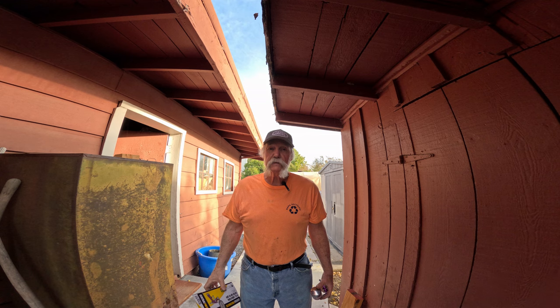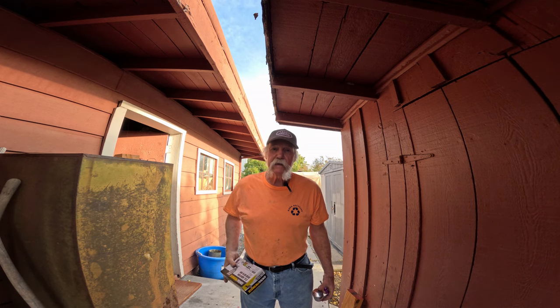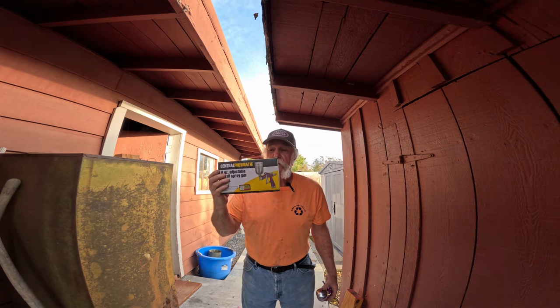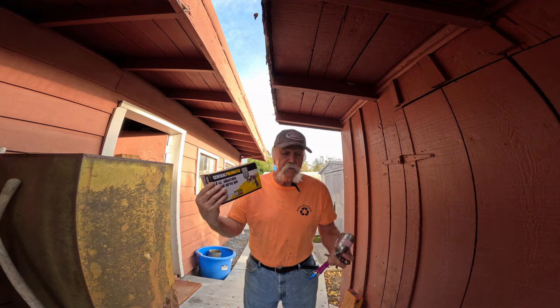Welcome to EGH British Cars. Today, something a little different. I was in Harbor Freight the other day and I saw this, which is the Century Pneumatic 4-ounce adjustable spray gun.